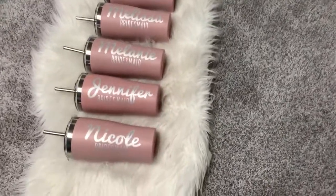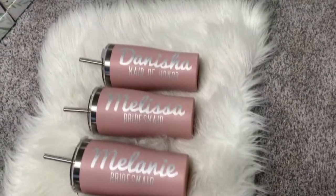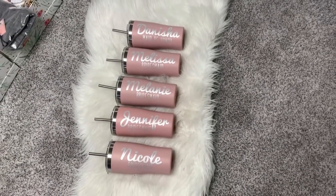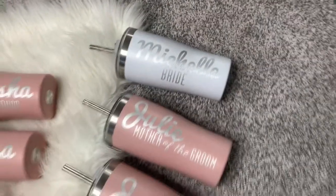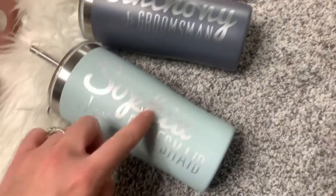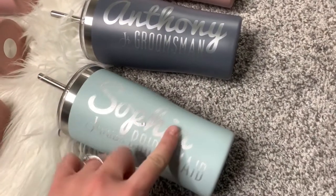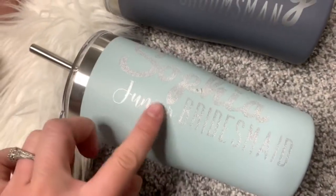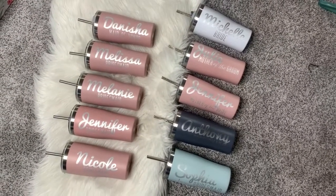Oh my gosh, the cups are done and they are perfect. I am so excited to show you the final product. I also have ones for my mom, Logan's mom, and one for Anthony. Sophia's got bubbled up a little bit - hers is the only one giving me trouble so I might have to peel it up and redo hers. Her junior bridesmaid label was such a pain to do, but overall I am so beyond happy with how they turned out.